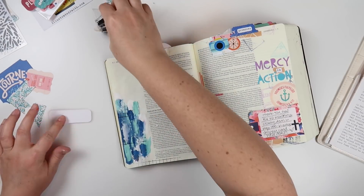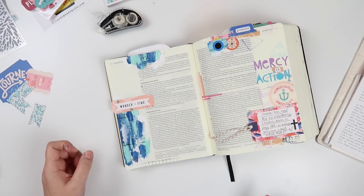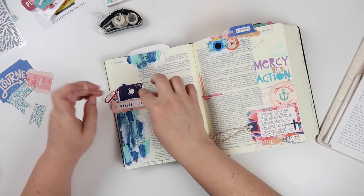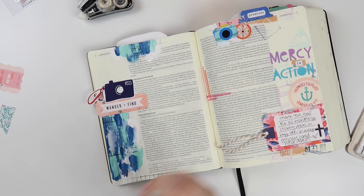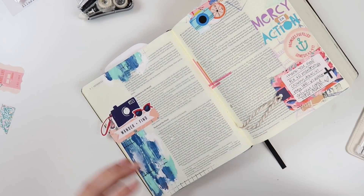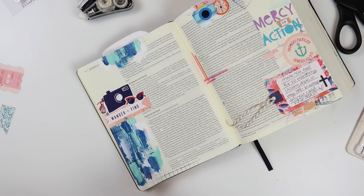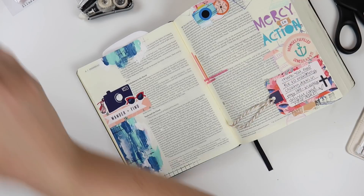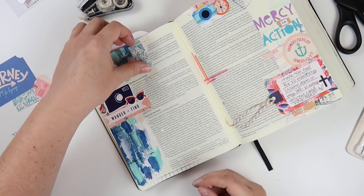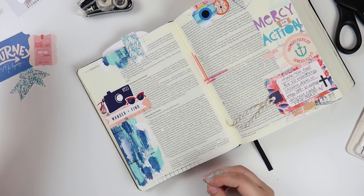Once all of the paint is pretty much dry, I'm going to go in with my tape runner and this die-cut piece that says 'wander and find' and layer that on top of the paint, along with this adorable camera from the sticker sheet. And then these sunglasses were so cute so I decided to add that to this cluster here. I'm going to trim off what's hanging off the edge and save those pieces for later. I'm looking to see if I can use that stencil, but I don't think that's going to make it onto the page today — maybe next time.